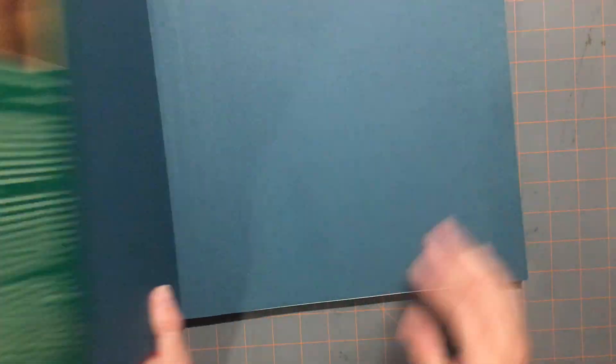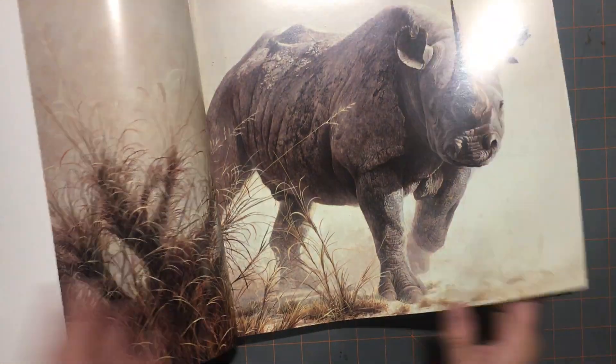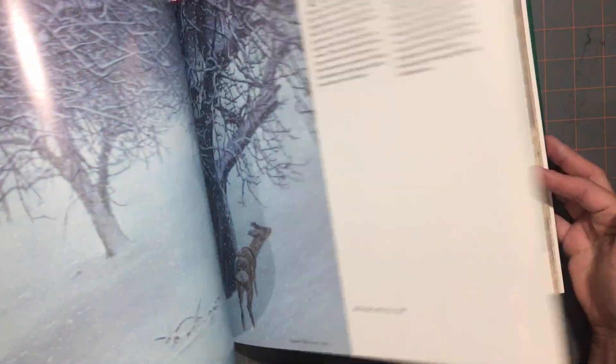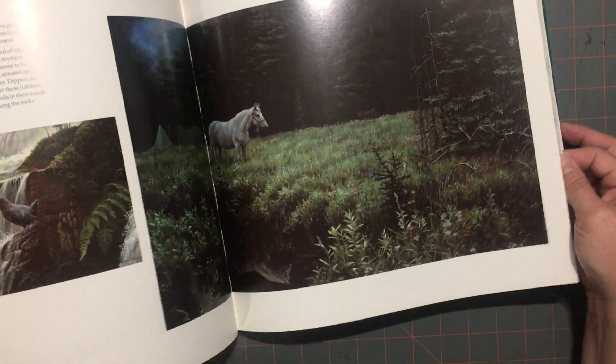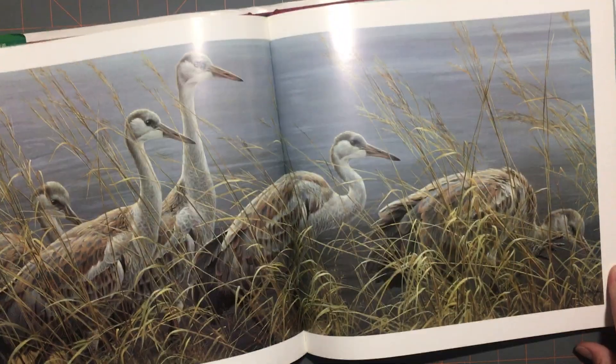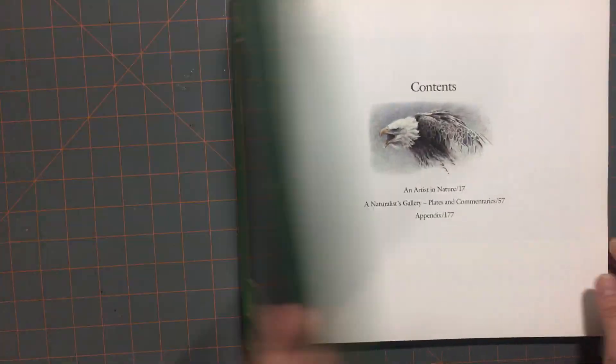Then I got 'Robert Bateman: An Artist in Nature.' This one has beautiful images in it. I'm not sure what I'm going to do with it, but I just couldn't leave it there. It's not too old either — it's from 1990. The images are just gorgeous. It's also got some about him in the front and what he's done. I love that one.